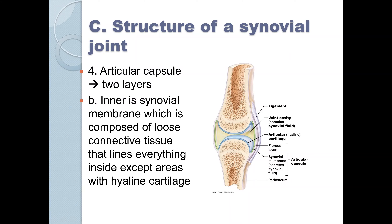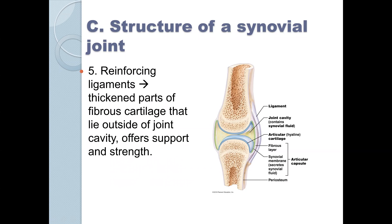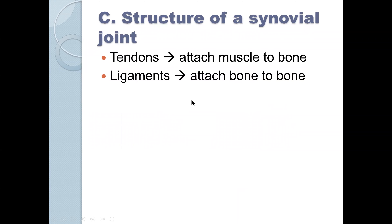I would be conversant with these parts because there's a possibility they could appear as a matching question. You should be able to match all of these. There are also outside reinforcement ligaments outside the knee capsule — those are the ones usually damaged in sports injuries. Remember, tendons attach muscles to bone and ligaments attach bone to bone. We'll look at tendons more in depth in chapters 9 and 10.